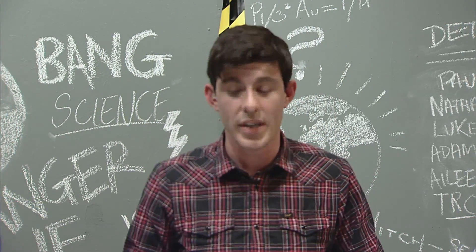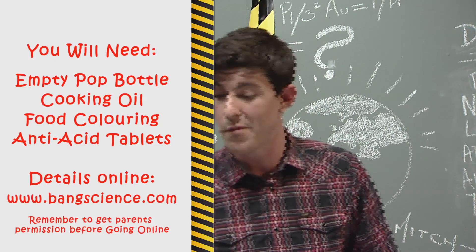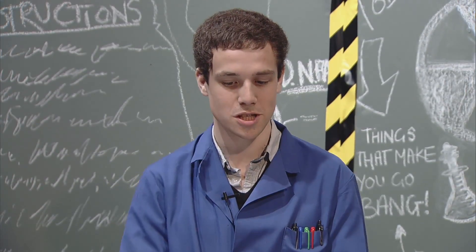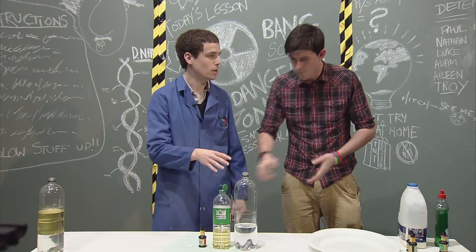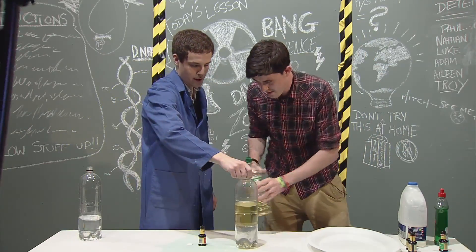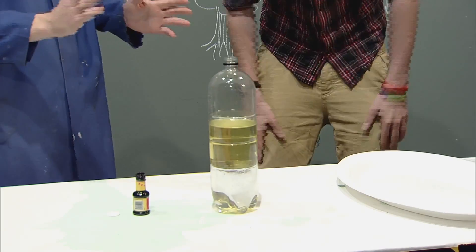So if you fancy making one of these, all you need is a bottle, some vegetable oil, some water, some food colouring, and an Alka-Seltzer fizzy tablet. Okay, so to start with, you want to pour the water into the bottle - we've already done that here. And then we're going to add the vegetable oil to the bottle and wait for it to settle. You can see here that the water and the oil are nicely separated. We'll explain why in just a minute.